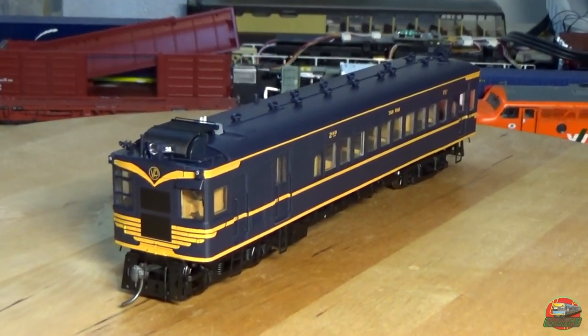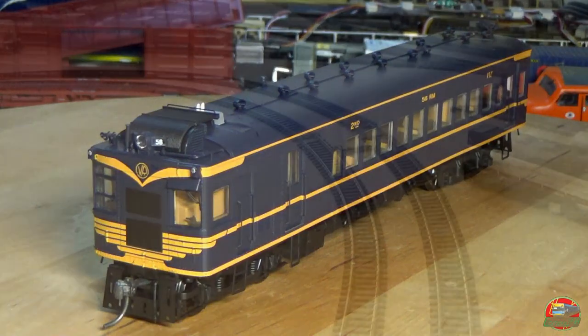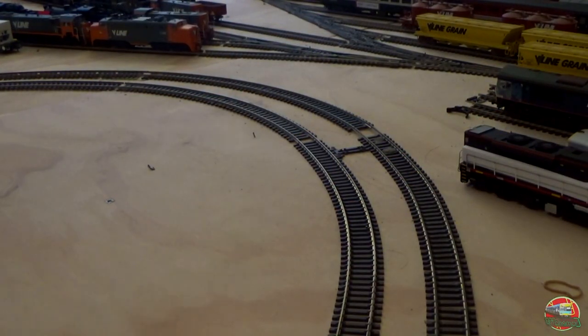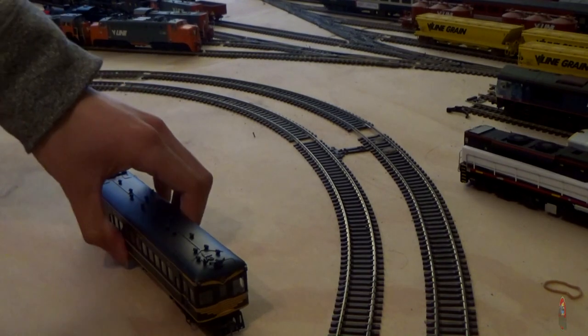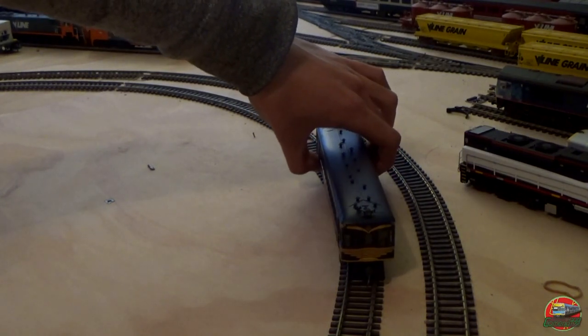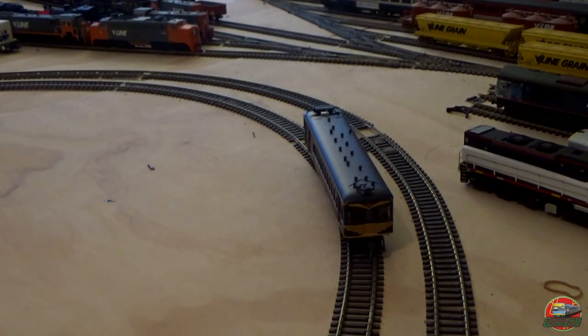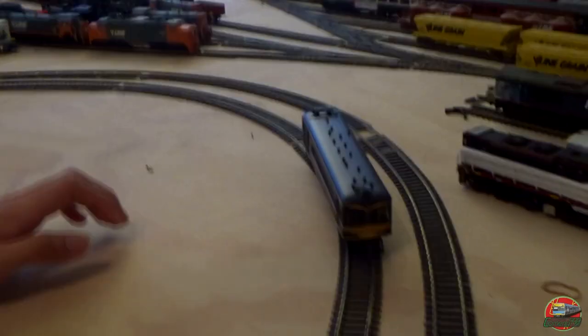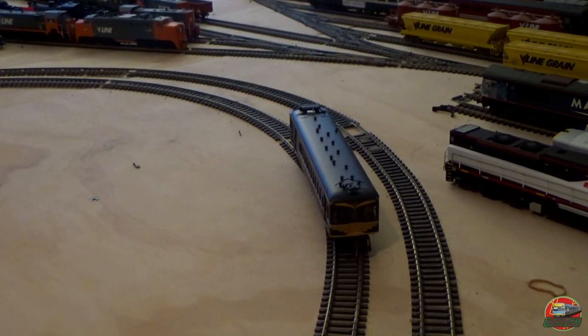Let's hop over to the layout and give her a run. The running in will be its run, because there's really no point — it's just a single unit. Welcome back to the layout. We've got our Derm and we'll put it on. We're always going to use the outside loop. Those front wheels on the front bogey are actually moving. Let's give her some power and see how she goes.